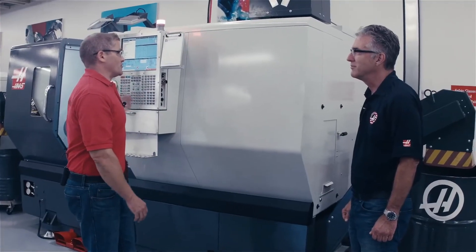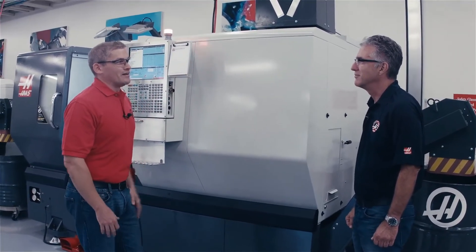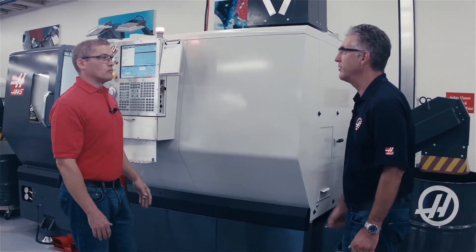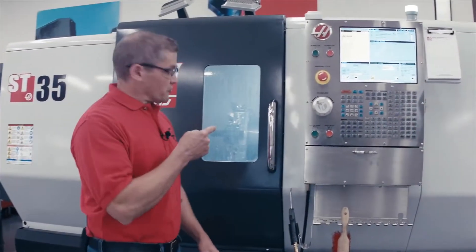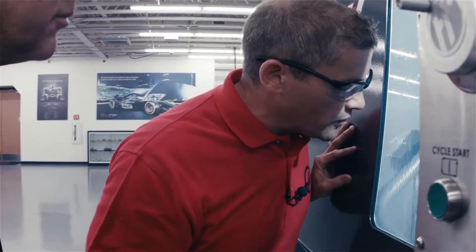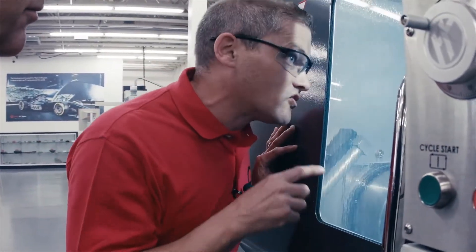The operator stays out here in front of the machine, not even having to worry about any of it — just running in the background. So you saw earlier the big coolant cloud with this heavy cutting application when I didn't have the unit turned on. Our part is running now with the exhaust system turned on, and this is the part of the program where it's really making a lot of mist. Even looking through the window here, I can see that the mist is getting pulled outside of the enclosure by the exhaust system.